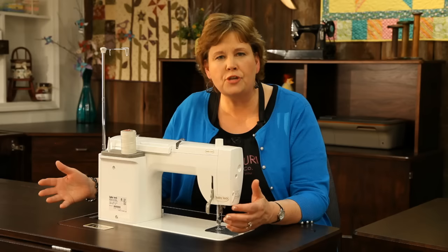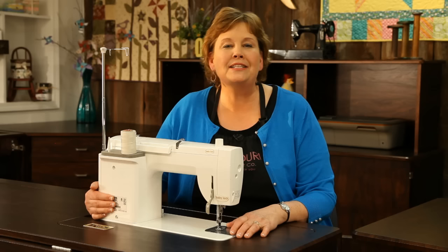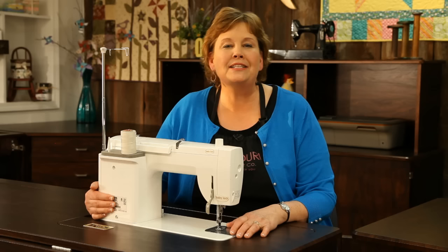I can't really say it's my favorite — it's like children, you know, you can't really have a favorite — but I do love them all. They all do different things and serve different purposes. So I hope you enjoyed this tour of my studio and my new machines from Baby Lock, from the Missouri Star Quilt Company.